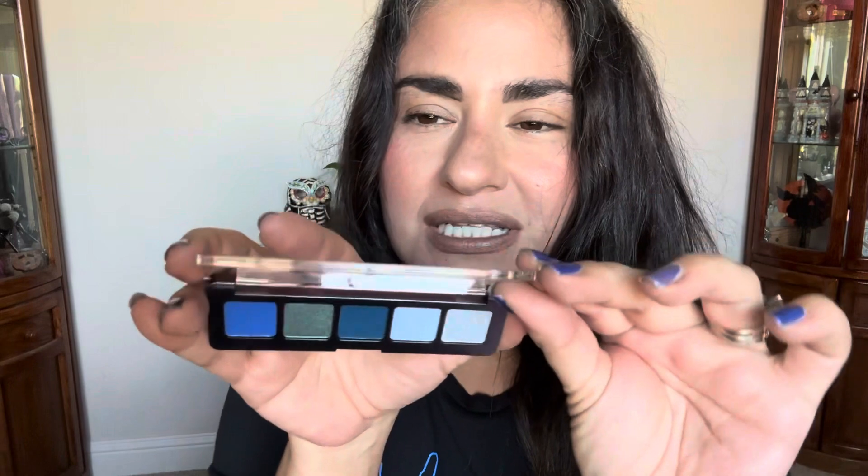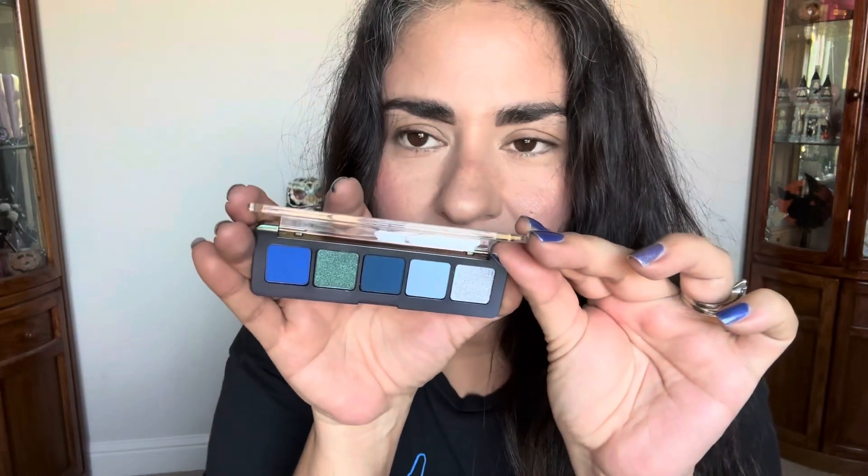Oh my God, yes — look at this. Natasha's out here giving me what Pat McGrath won't, girl.